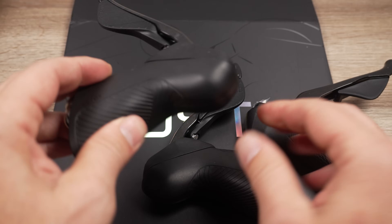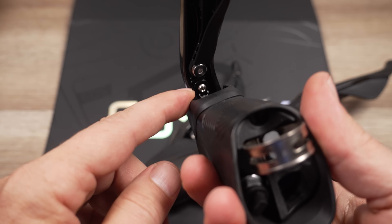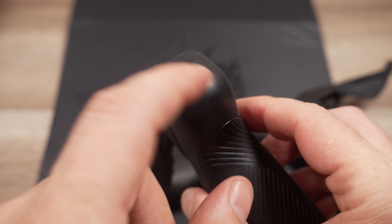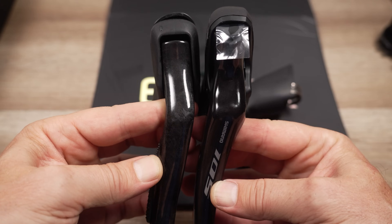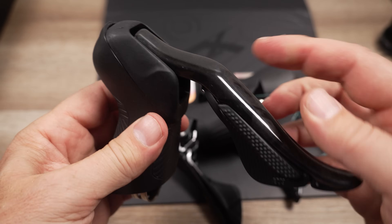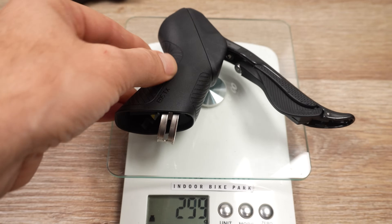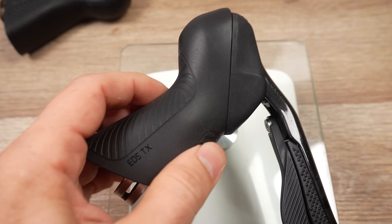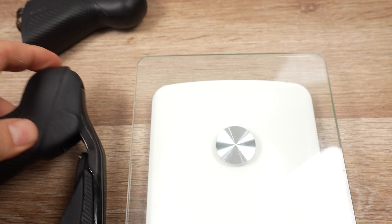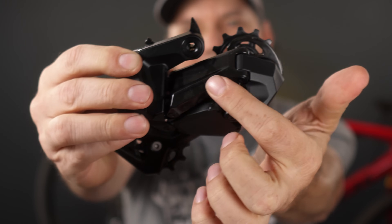Looking at the left shifter, this one only has one button installed on it, with the same reach adjust inside and the same hose attachment. There's another coin cell battery here as well. From the front, the shape is very similar to Shimano. One key difference: I'm pretty sure this is made out of carbon, and not only does that carbon make them look premium, it also helps with the weight. The right shifter comes in at 222 grams — pre-filled with oil and with the battery installed — and the left shifter comes in at 221 grams.